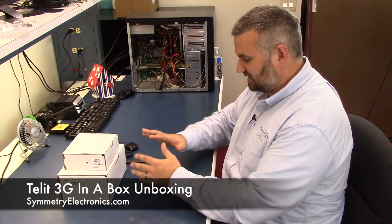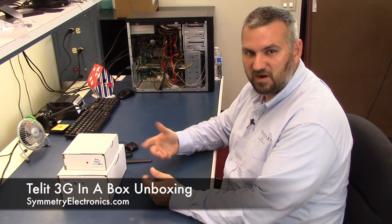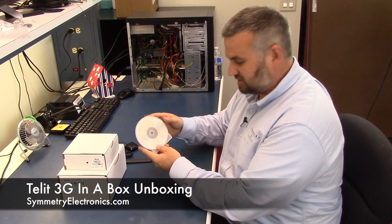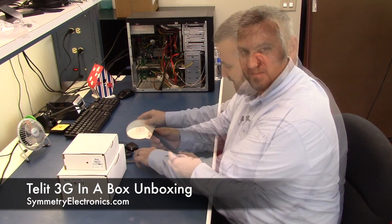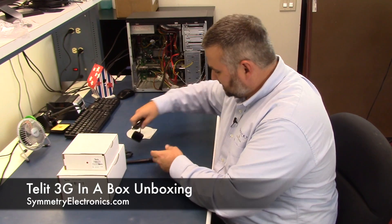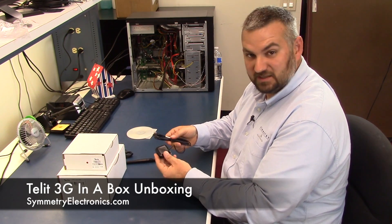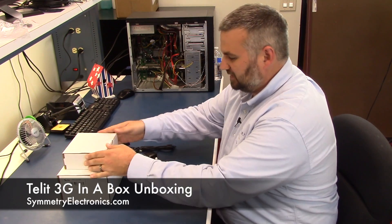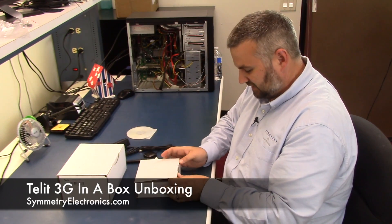When you order this, everything will come in one box. I've got it all separated here because I just grabbed it from the warehouse to show you quickly. What we've done is give you the software that you're going to need to get up and running. We give you a 3G antenna, a magnetic GPS antenna, and then there's a power supply. Those will come separate, and then there's the interface board from Tellit.